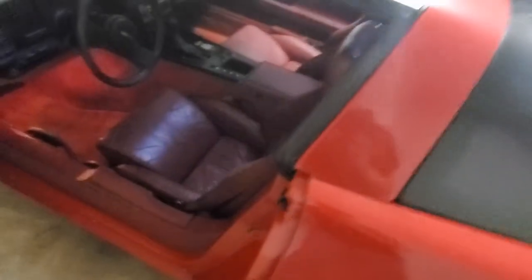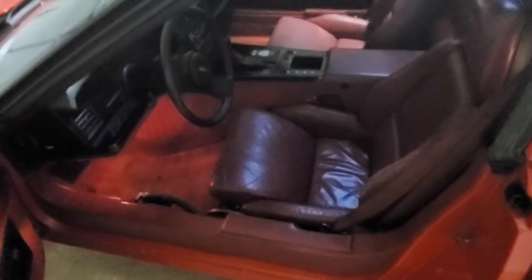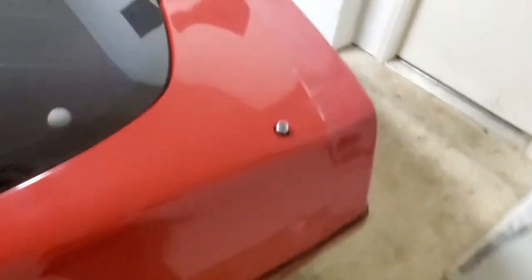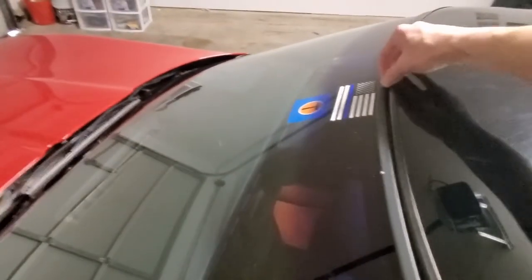Let's take a look on the inside. Now this is by no means a show car — this is a driver. I don't drive it daily; I drive it maybe once a week. But there are some issues that need to be fixed. The roof has got a little bit of scratch and scuffs, the paint is faded on the plastic, and there are a few paint imperfections. But overall, for what I paid for it, it's not too bad.